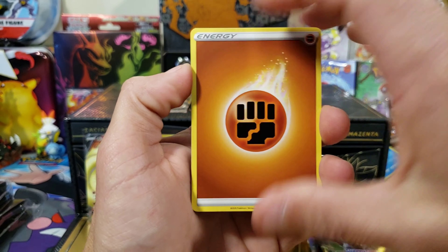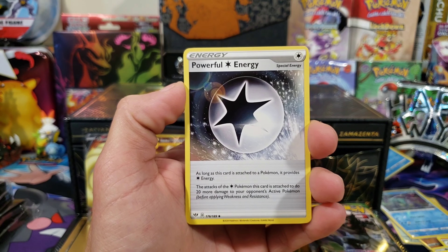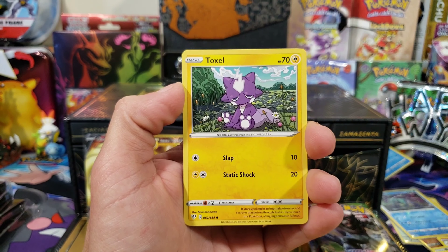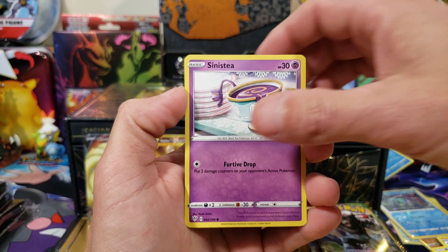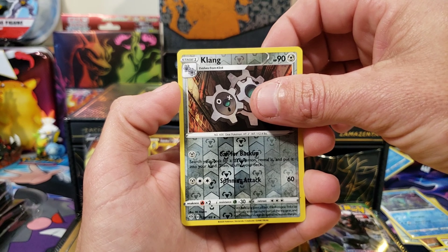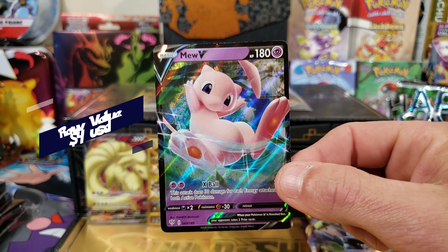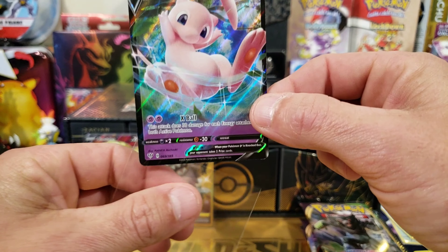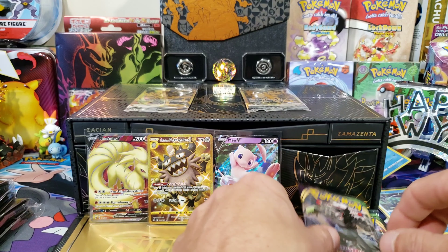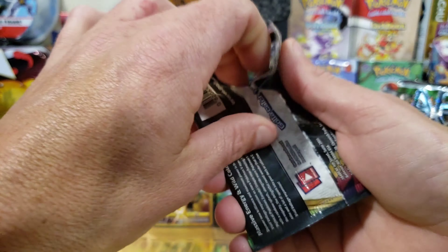Ready, set, go — that fighting energy on the front is a good sign. We got Wimpod, Bunnelby, Toxel, Sinistea, Coalossal, reverse Klang, and a Mew V. Not a bad card — a nice fan favorite right there. We'll take it. So we are filling it up; we still need one more good pull. Now we're into Vivid Voltage. We're not going to do the card trick on these, just going straight through — let's see if we can get an amazing rare. Can we get a Rayquaza, please?